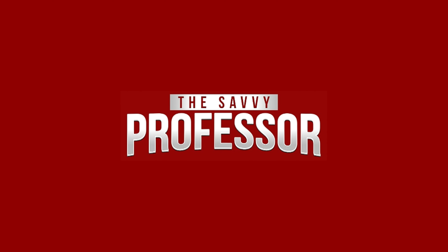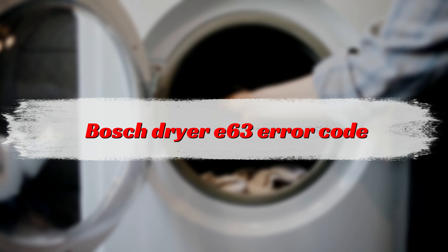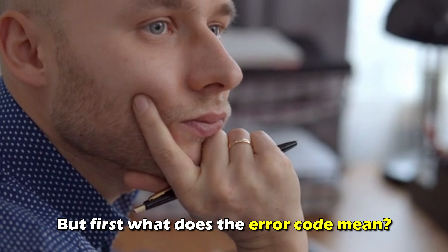Hi, this is Sarah from The Savvy Professor, and in today's video we'll talk about how to fix the Bosch dryer E63 error code. But first, what does this error code mean?